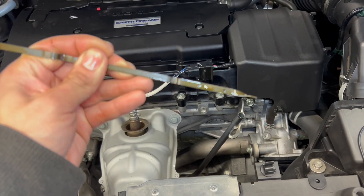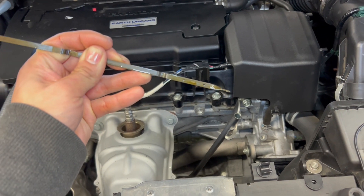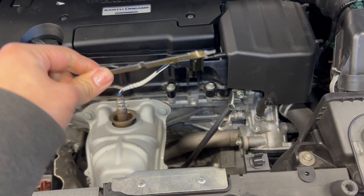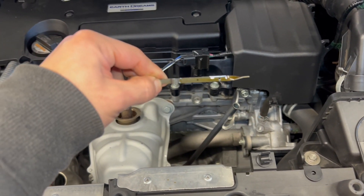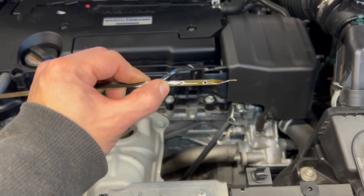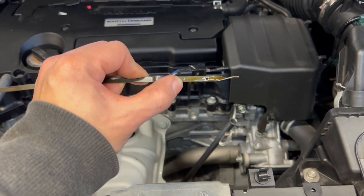Let me focus the camera — it's kind of hard to see, but you can see the oil is slightly over the high mark, which is fine because the oil filter is going to suck it down a little bit, so it'll be at the full mark.